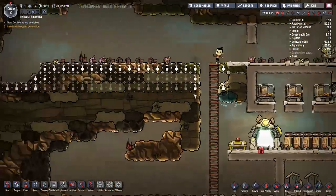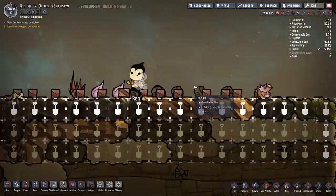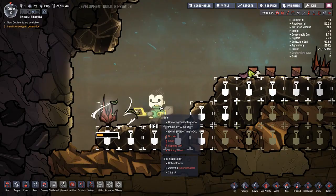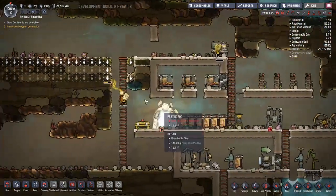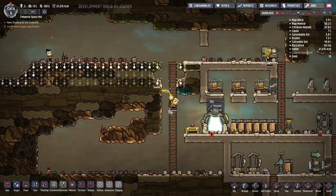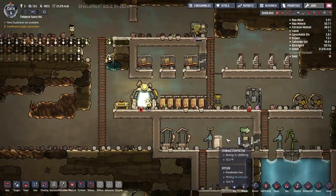Got to pick up that algae. Sometimes it's entertaining just to watch them and see what they're going to do. We do have coal coming in, so that is nice.